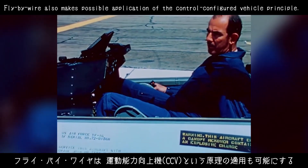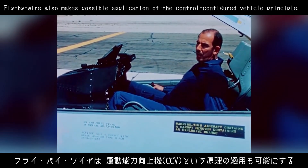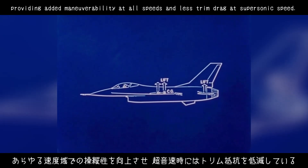Fly-by-wire also makes possible application of the control configured vehicle principle. In the YF-16, this results from moving the aircraft center of gravity aft, providing added maneuverability at all speeds and less trim drag at supersonic speed.